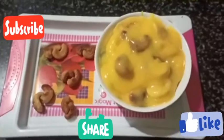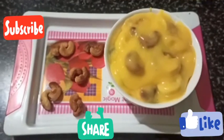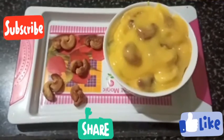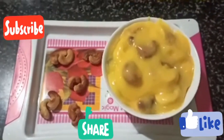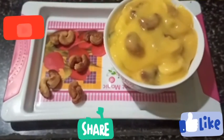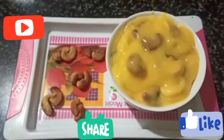Finally, the custard fruit salad is ready. It's very easy to make and tastes great. If you enjoyed this video, please like, share, subscribe, and hit the bell button.